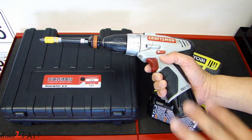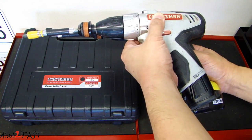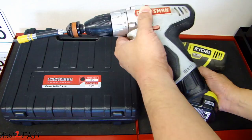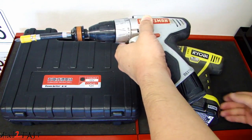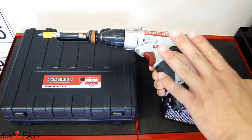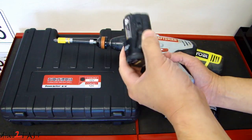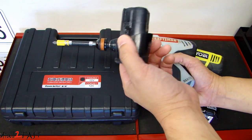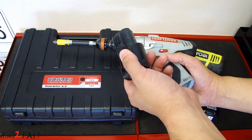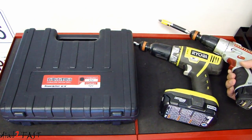You'll also notice the size of this 12 volt tool is much smaller than the 18 volt. Because it's smaller, if I do installs inside a vehicle this tool is much more handy than the bigger one. Now having said that, this tool is getting old and I only have one battery for it. So if I'm working on a project and this battery dies it's a real inconvenience — this is why I was shopping for another 12 volt cordless tool.